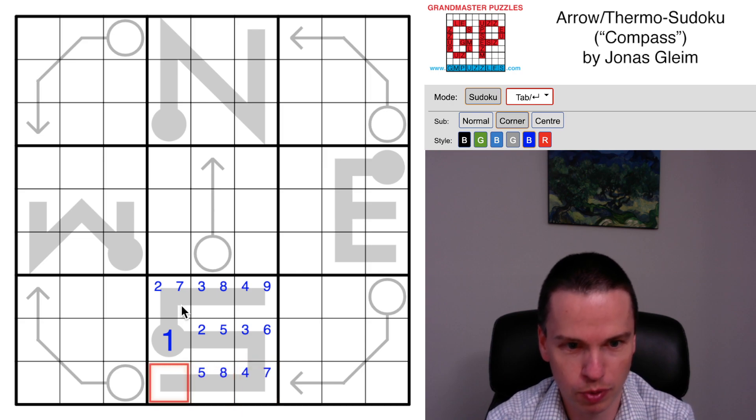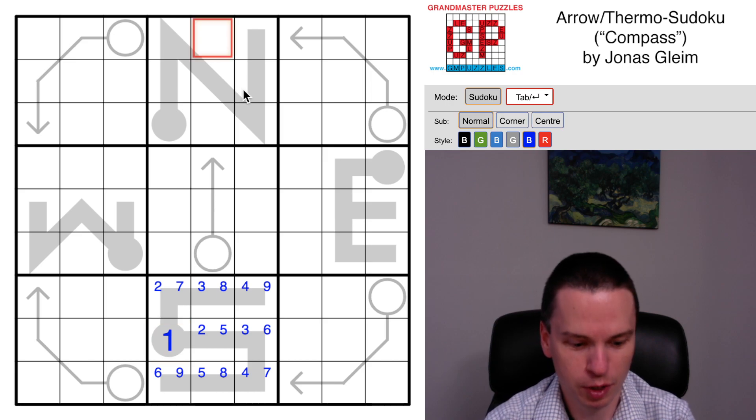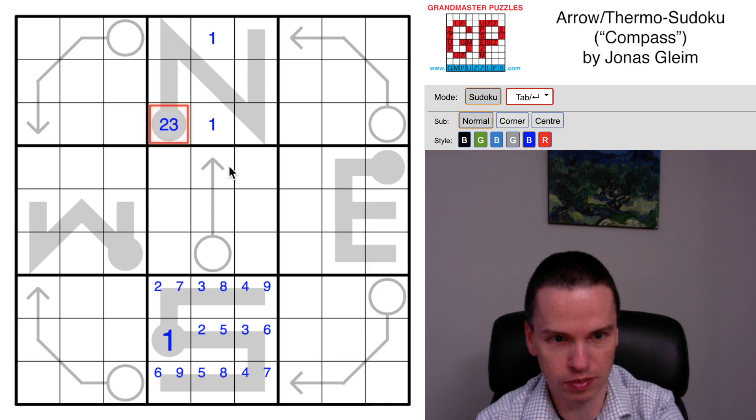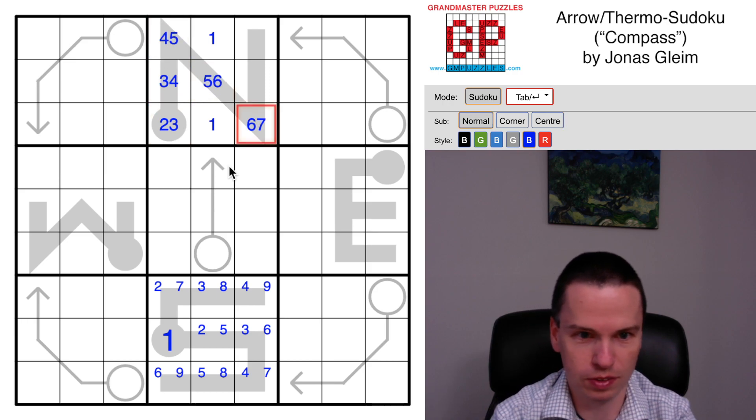The more important thing is probably to track this one elsewhere into the grid, and in particular it's got to be dodging the thermometer shape for the north end. That leaves us seven cells with eight digits to go in them - so one degree of freedom - so we can put in an increasing ladder which is forced in those cells.